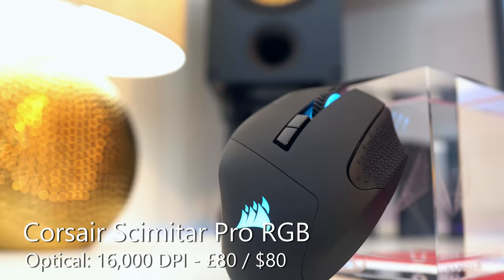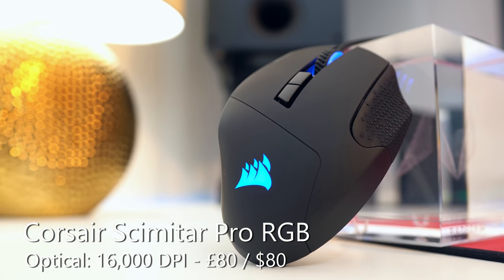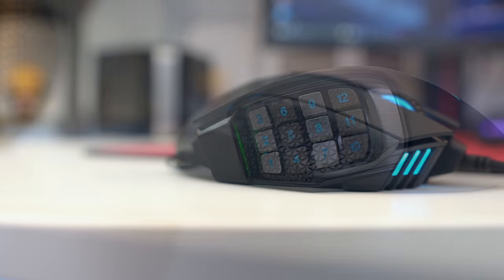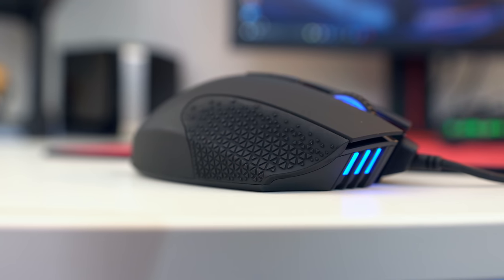If you want a lot of buttons on your mouse and you play a lot of RTS or MOBA games, consider the Scimitar Pro from Corsair. It's a bright RGB mouse, on the larger and heavier side, but it has a very large bank of buttons you can assign to do whatever you like — media keys, button functions, numbers, macros. You name it, you can pretty much do it.